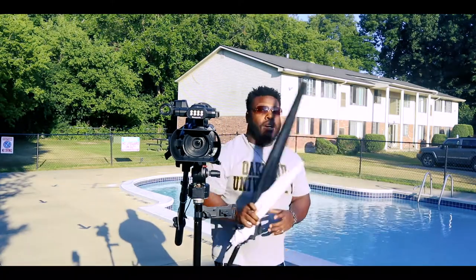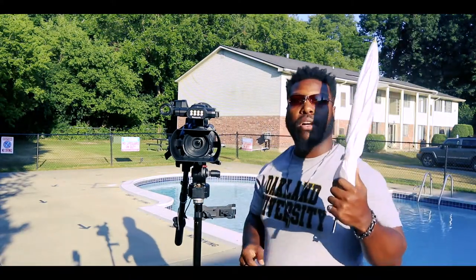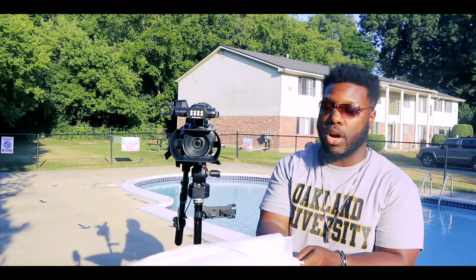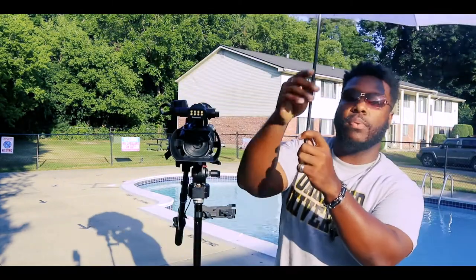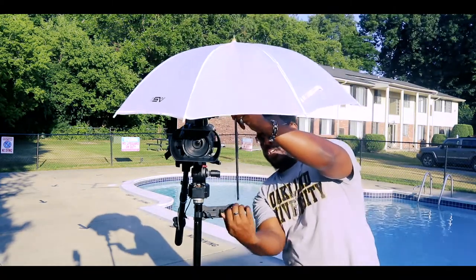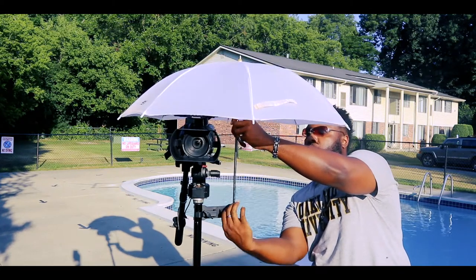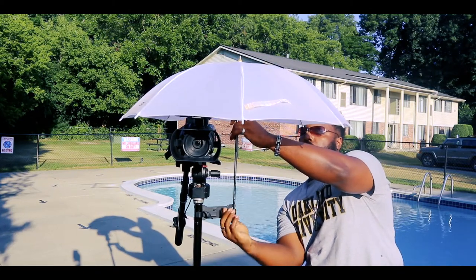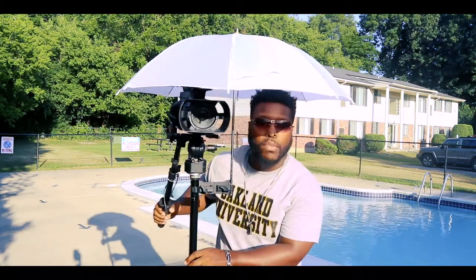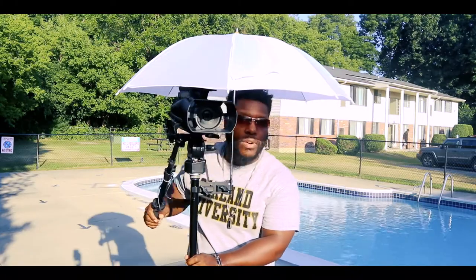I'm going to clip it up high here. I have two different styles of umbrellas. The first one I'm going to use is the one we use for videography and photography — it's a smaller umbrella. Opens up real simple just like that. I'm going to open up this clip, and just like that I can stand under the umbrella and I'm ready to go anywhere outside.